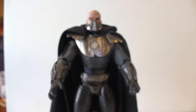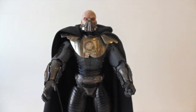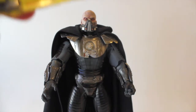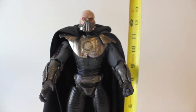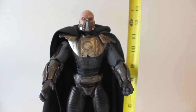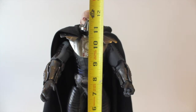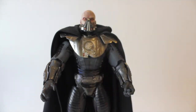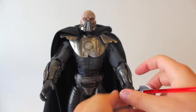Let me get the total height of this figure since I know people like to know that. With the base he is roughly just at 13 inches, and without the base just under 13 inches — the base doesn't affect it too much. So this figure is about a 13-inch figure. Let me get that blade back in and we'll do a quick overview of the box.